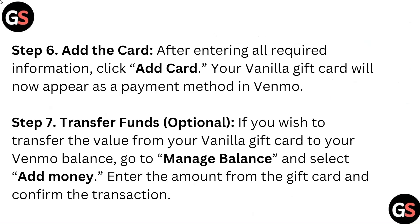Step 6: Add the Card. After entering all required information, click Add Card. Your vanilla gift card will now appear as a payment method in Venmo.